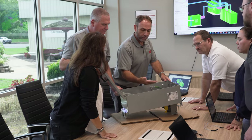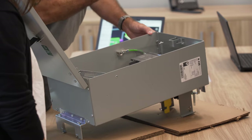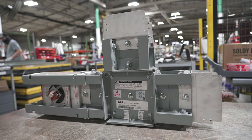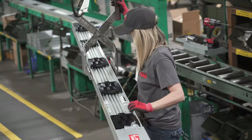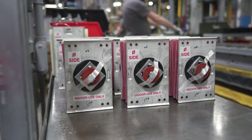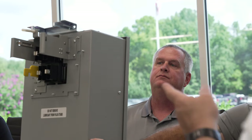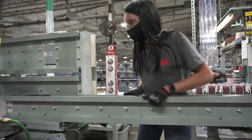ReliaGear Busway is lighter because it replaces the typical heavy wire and conduit used in most applications, making it easier to handle and install. Smaller, with a compact design ideal for applications where space is critical. And easier to modify due to its flexible modular design — busway runs can be easily added, disassembled, and relocated with minimal effort.